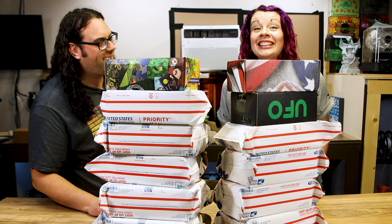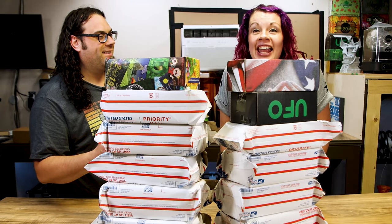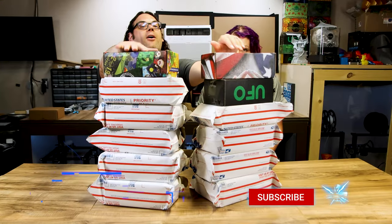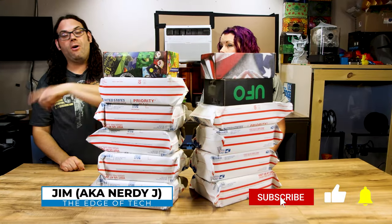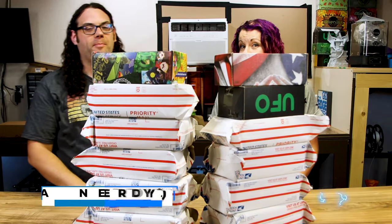Hey, honey. I think we should open all of our UFO boxes we have not opened yet. So these are all of our Alien 3D UFO subscription boxes that we have not opened since we had a baby last year.